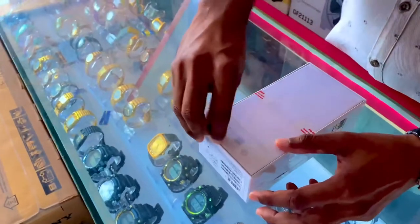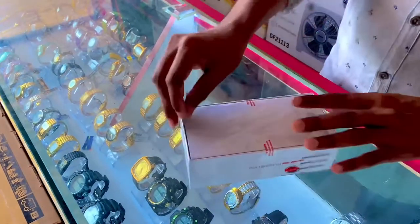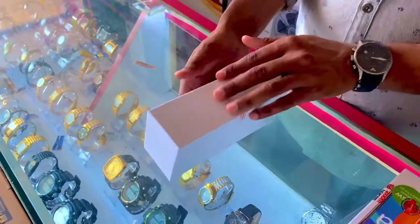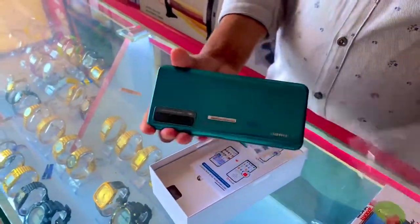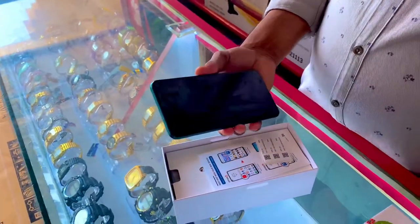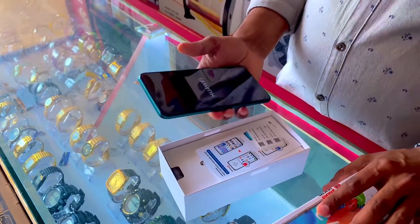Open the box. Y7A, green color. 128 GB, 4 GB RAM.